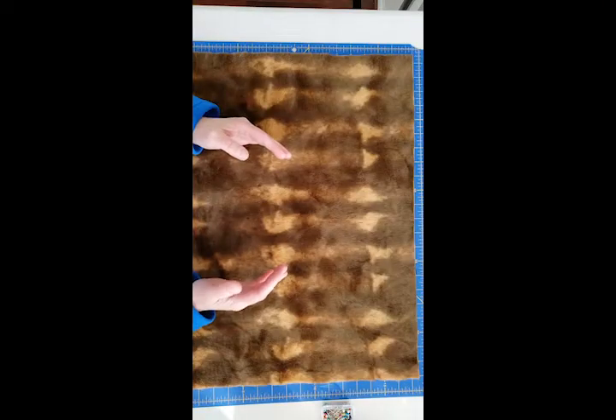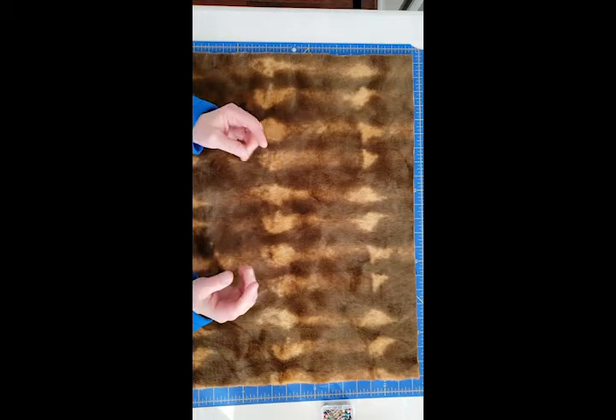Hi, I'm Amy and today I'm going to help you make a simple fur muff to keep your hands warm when you're outside at events in the wintertime. So join me, will you? A simple muff is a rectangle of fake fur or real fur that can be of any size or shape that you want it to be.